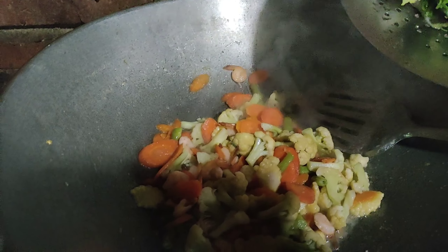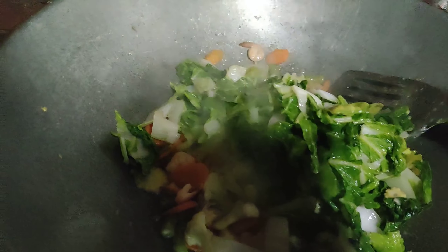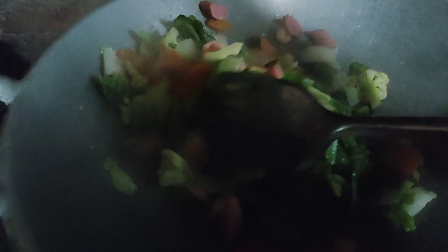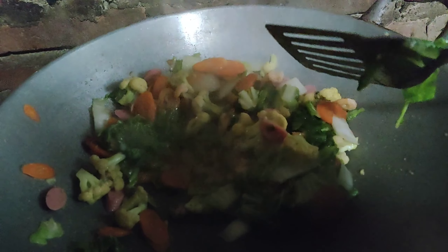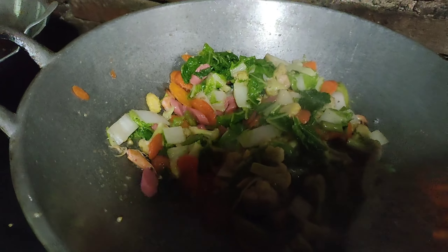Kalau sudah, masukkan sawi. Kasih sosis biar makin menggoda. Tambahkan garam, gula, dan penyedap rasa secukupnya. Kasih saus ya ibu-ibu, dikira-kira saja — aku di sini pakai 3 saus sachet kecil.